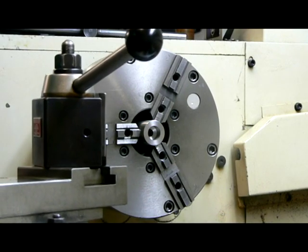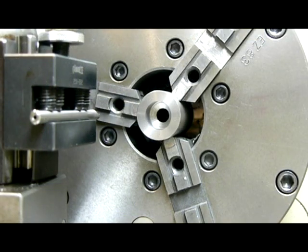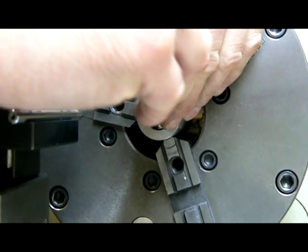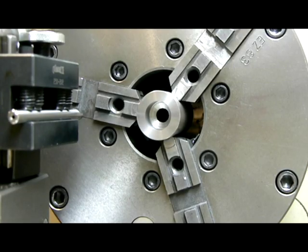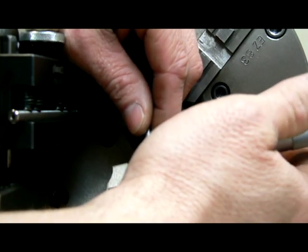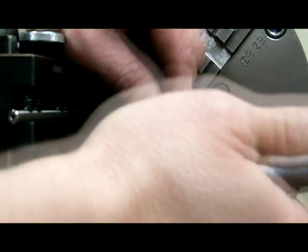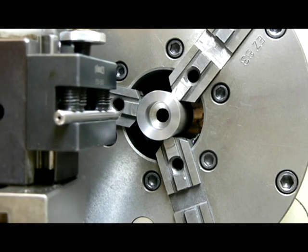I'm going to take my boring bar — we've got this bored out once — and I'm going to check the diameter real quick. My micrometer says, remember we're shooting for .715 — I'm right at .707 and a half. So we'll take off about another 7 thousandths. We might be a little bit over .715, but we're still in the class 3 tolerance.